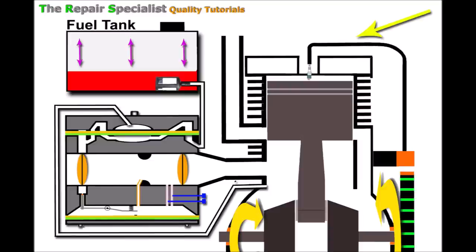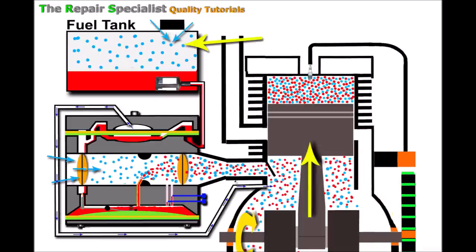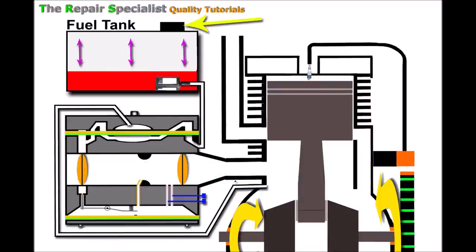If you suspect this problem, do a test: in a quiet place, slowly undo the fuel tank cap and listen for a hissing sound as you open it. That means air is rushing in to fill the vacuum. I've also run the machine with the fuel tank cap slightly loose to see if it runs longer before needing the choke. However, knowingly running the machine long-term with a loose cap risks fuel leakage and fire. If you've narrowed it down to the fuel tank cap or breather being the problem, the only solution is to get a new breather or a new fuel tank cap.